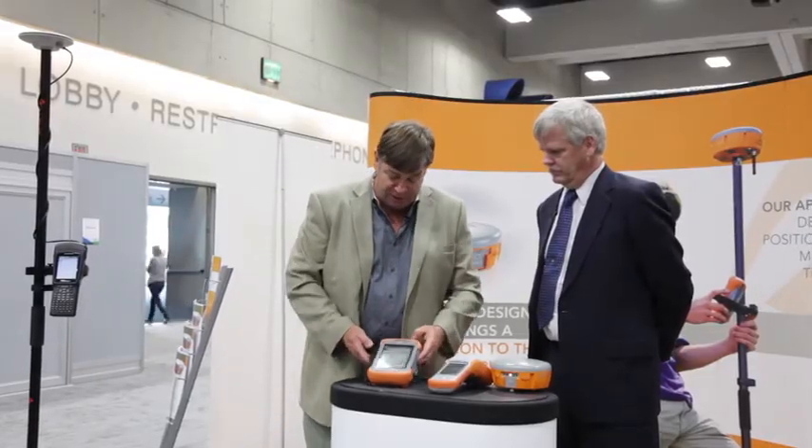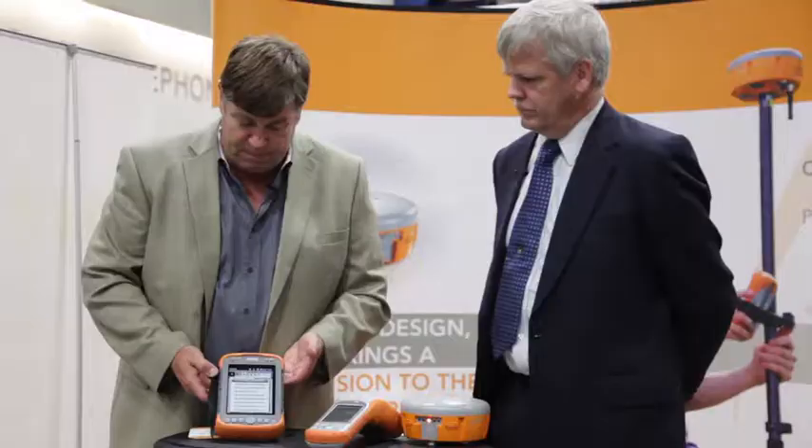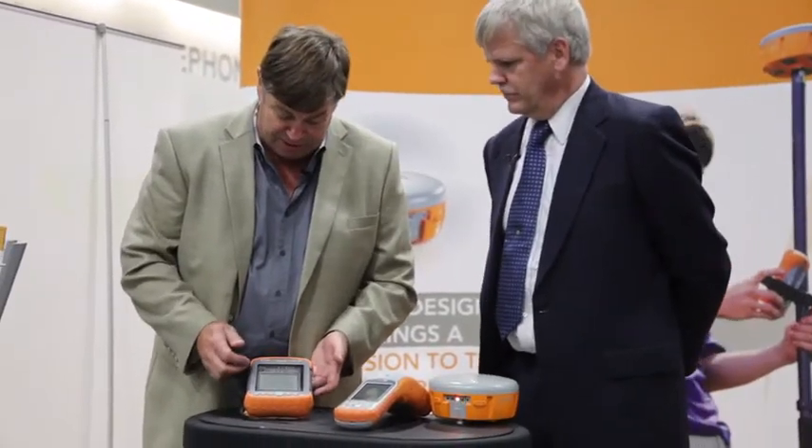We always like to work with a tablet PC too. This is a Windows Mobile PC — the Mesa from Juniper.